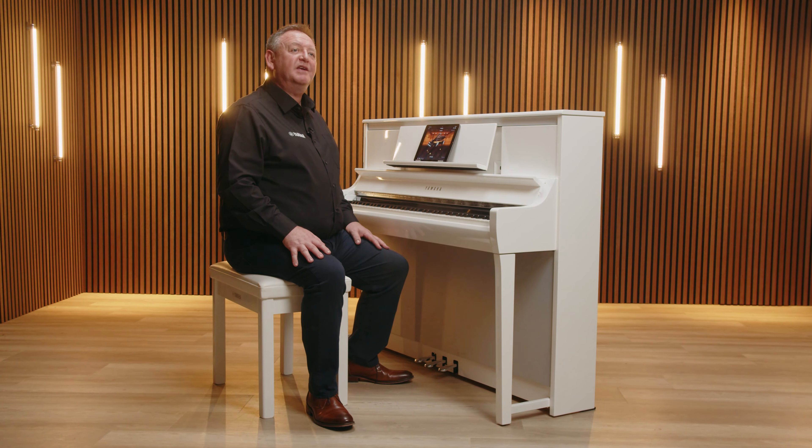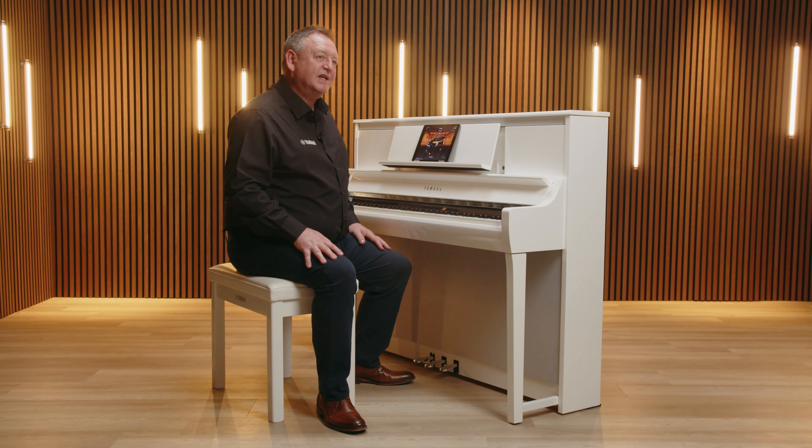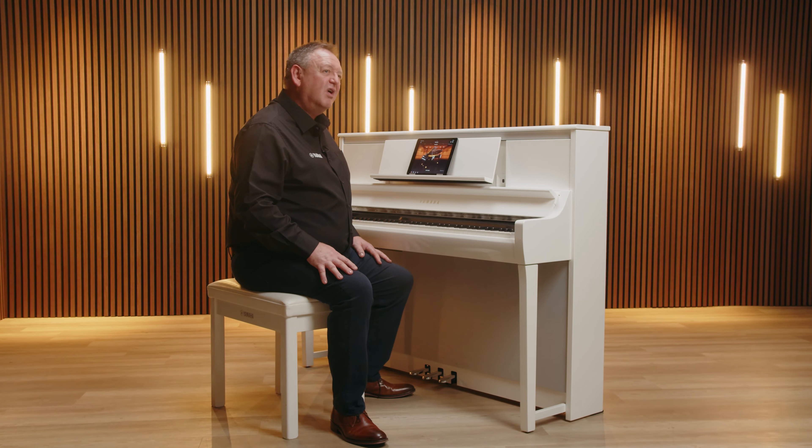CSP reproduces this sensation near the bottom of the key dip. This has been designed in such a way that the click is felt only on the lightest keystrokes, similar to the keyboard of a grand piano, and has been adjusted to feel natural and comfortable, perfect for any standard of playing.